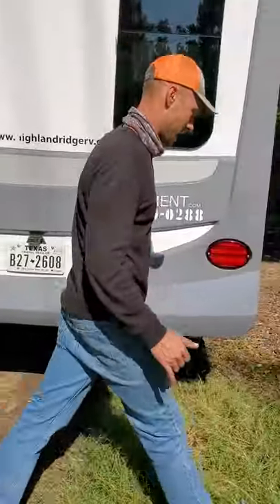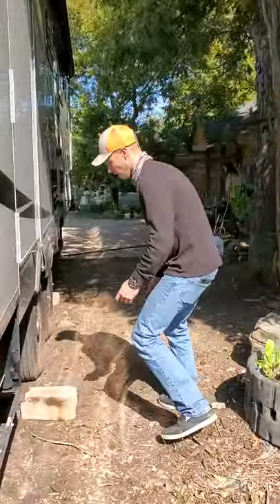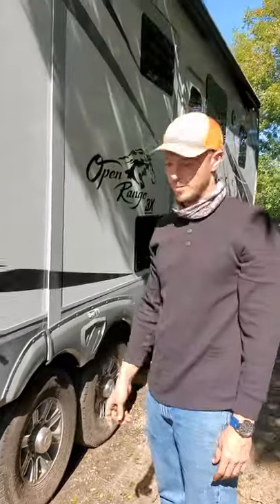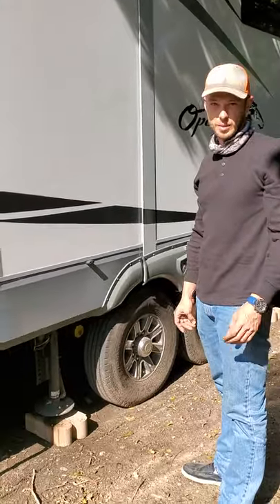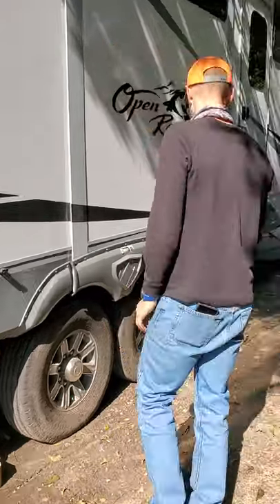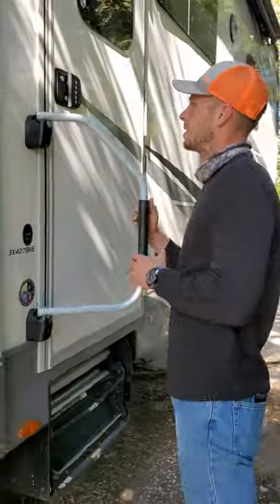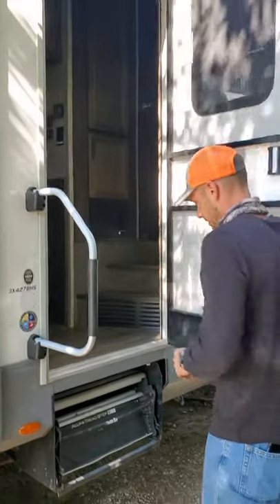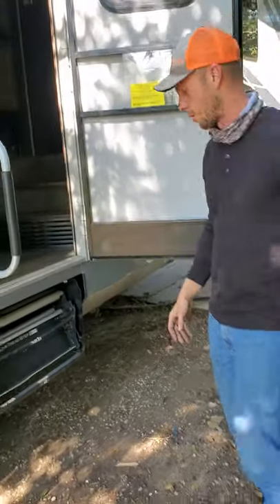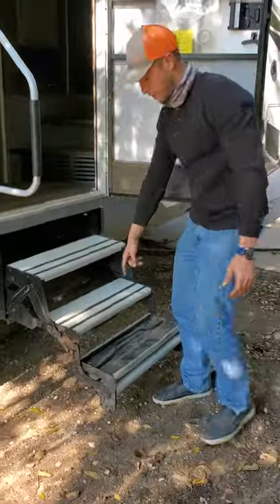This RV has six jacks. We use blocks or pavers most of the time — these blocks don't break, but some pavers that are only a couple inches thick will break under the weight. You don't really want to put anything down all the way until after the leveling is done, so that's about as far as we'll go.